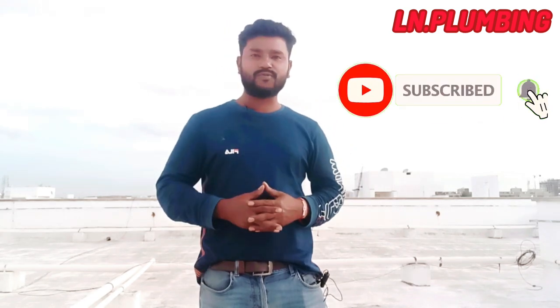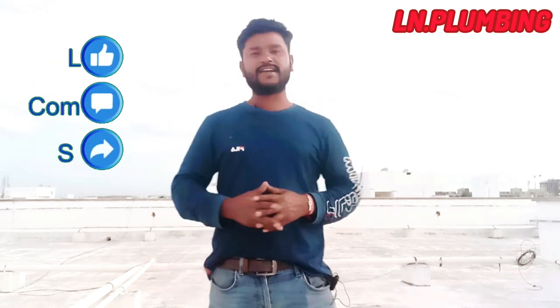So please check the video and subscribe. If you don't like this channel, please like this channel. Let's go, friends.